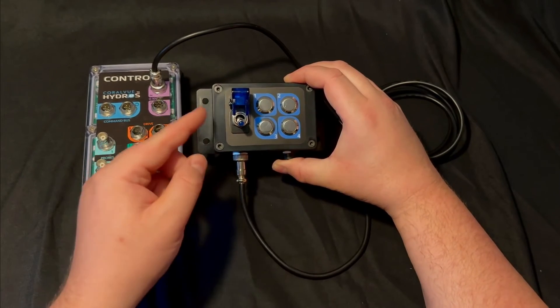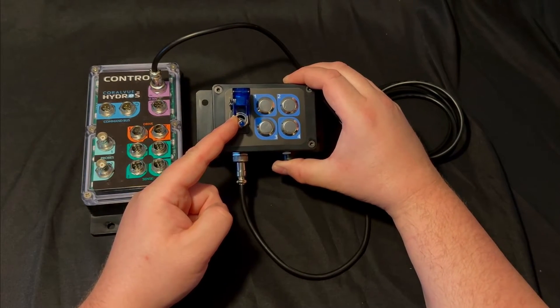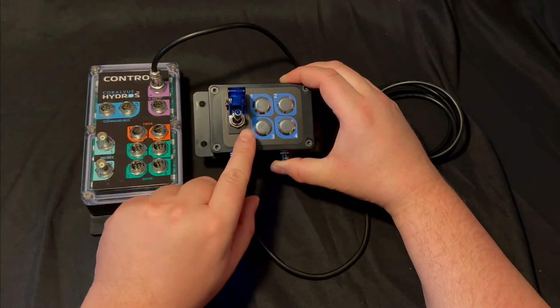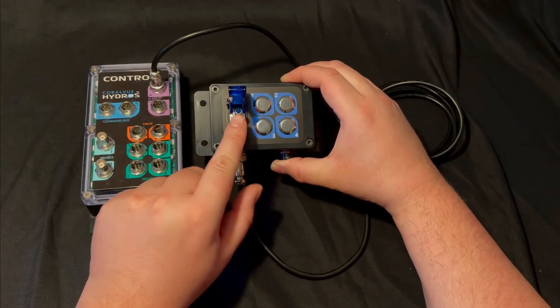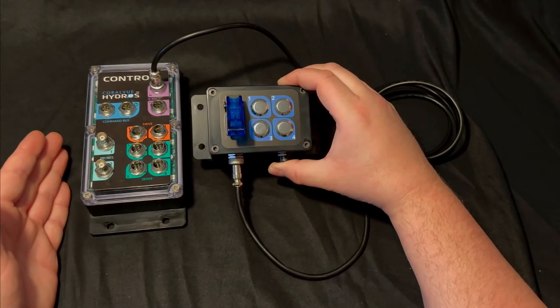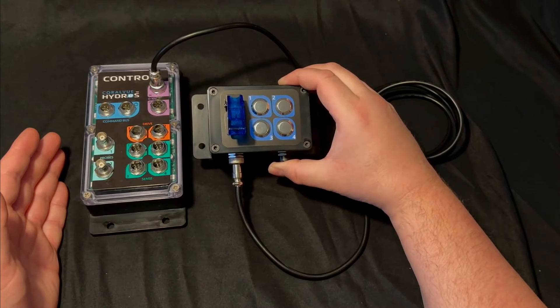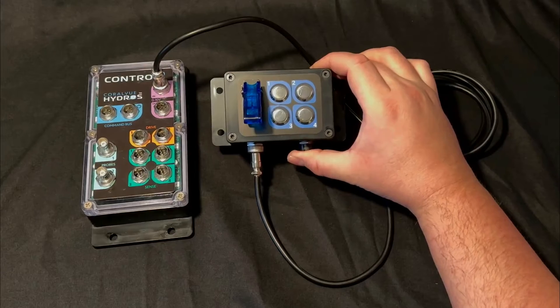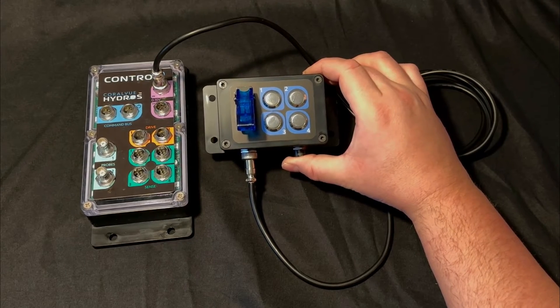When the toggle switch is in the down position it will output zero volts; when it's in the enabled up position it will output five volts and the end of the button will light up. You can use this toggle switch to control certain outputs on your Hydros such as a return pump, skimmer, or even more based on how you configure it.